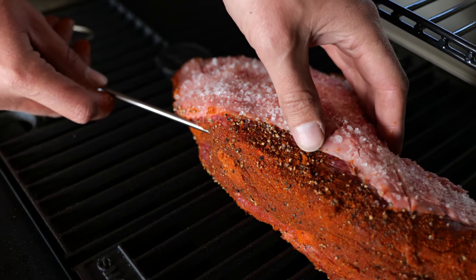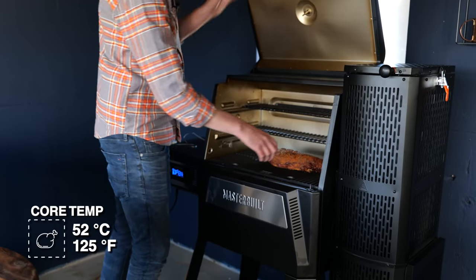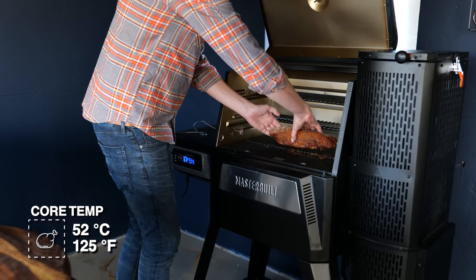We'll put the thermometer in our tri-tip, close the lid, and let the Masterbuilt do its job. It's so easy with this thing and it creates a beautiful smoke profile. Our tri-tip is done — it reached a core temperature of 52 degrees Celsius. We're taking it off the Masterbuilt and setting it aside.